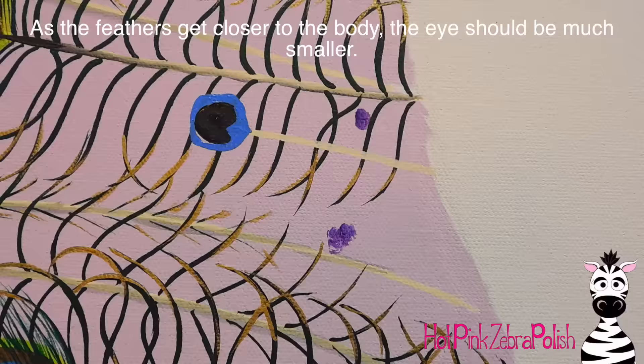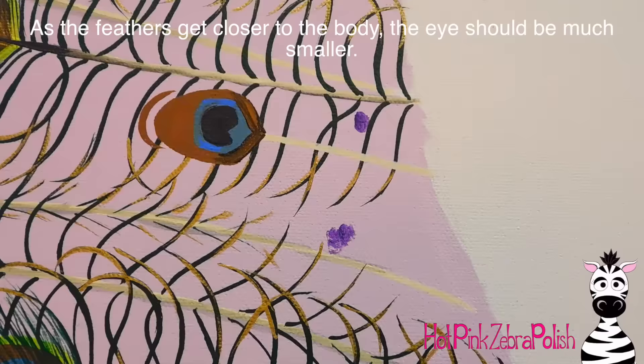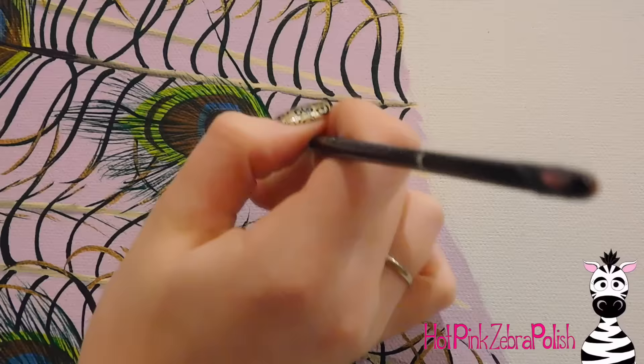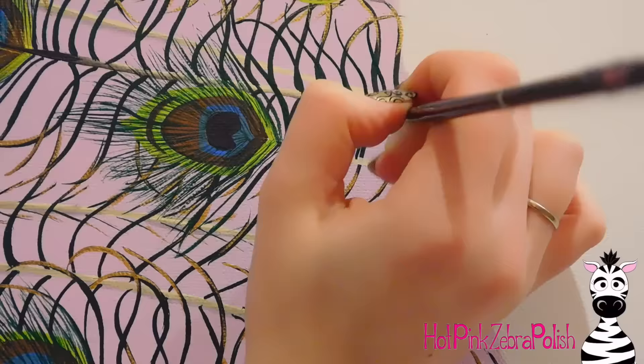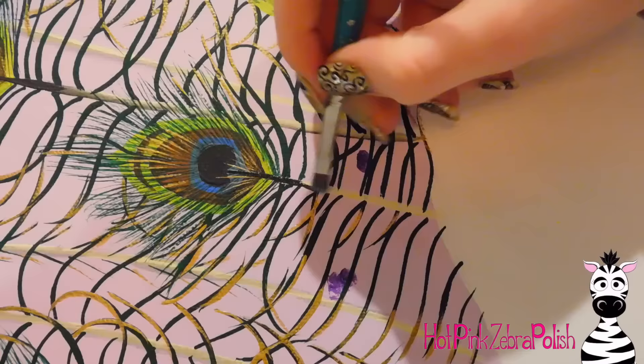Blend some charcoal down the center of that quill just to darken it. For the smaller feathers, once they get closer to the body, just shrink them down a little bit so the eye isn't quite so big. Decrease their size progressively as they get closer and closer to the body, so they gradually shrink down, because these ones are less developed than the ones farther out.